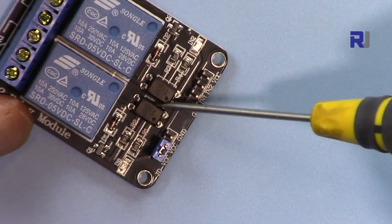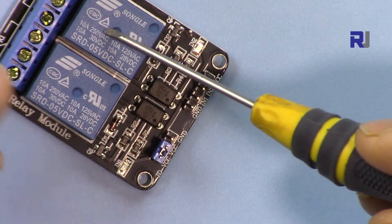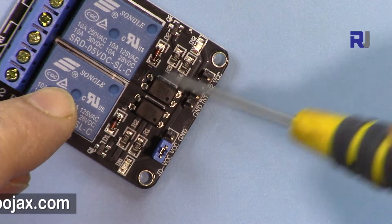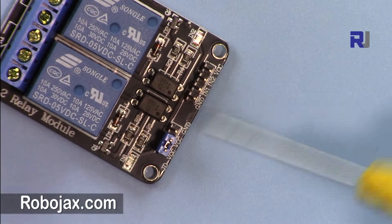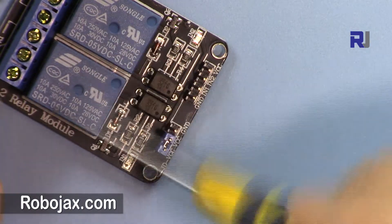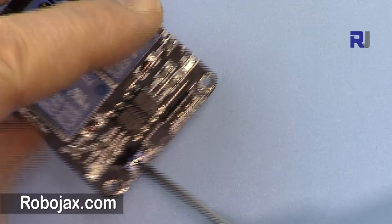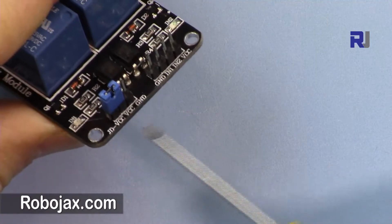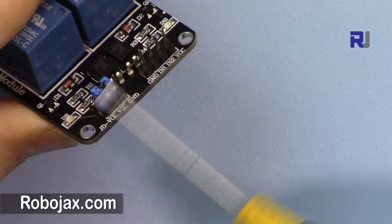These two relays are optically isolated — we have an optocoupler here. What it means is that if you want to totally isolate the power of the relay from the current of the DC circuit, you can do so. This makes it safer if you want to isolate the operation of the relay from the circuit.